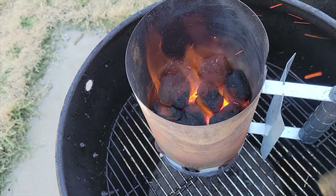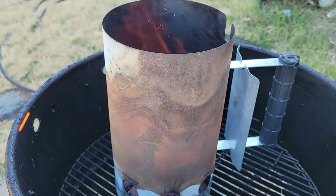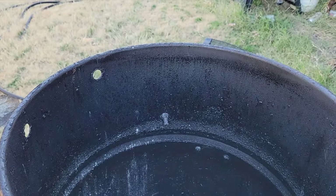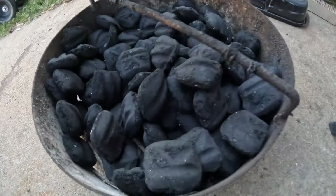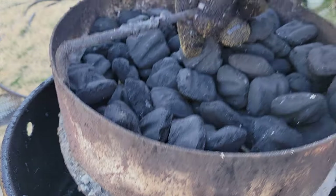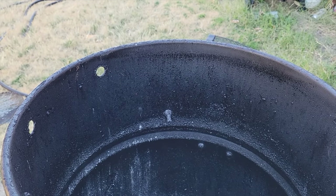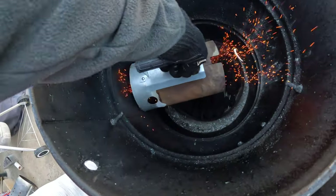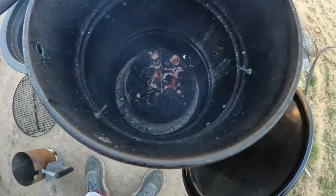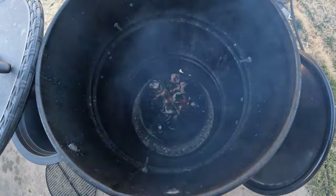After 10 to 12 minutes you can see this is really getting hot and burning well — I think we're good. We're going to remove the grate, take the charcoal basket, and place it right down in the barrel. Then we'll pour these hot coals right on top of the charcoal in the basket.